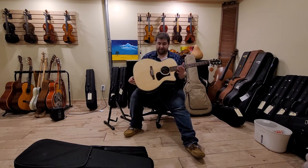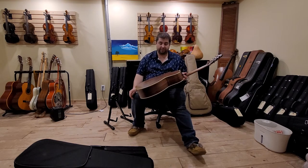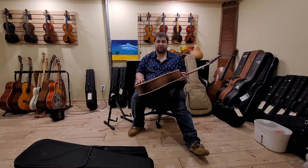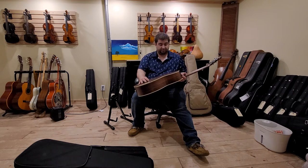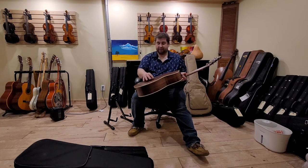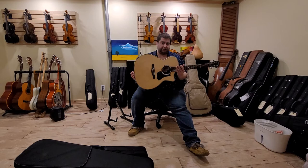These guitars have an open pour finish on them, which means they're a matte finish — it's not going to get glossy because it hasn't been pore filled. When you pore fill a guitar, all the little pores in the wood get filled, sanded, leveled, and then it can shine just like a brand new car.